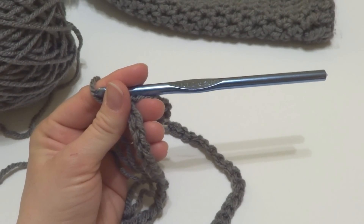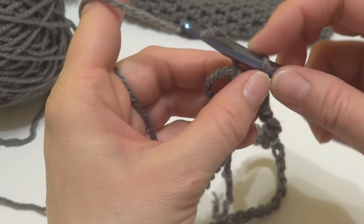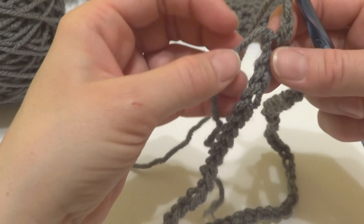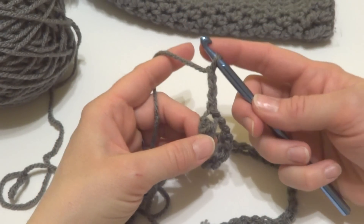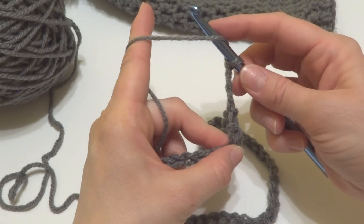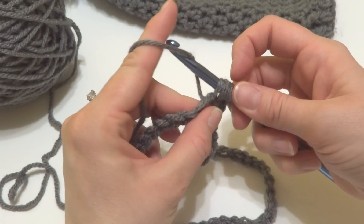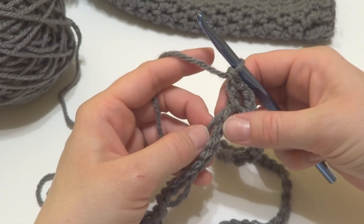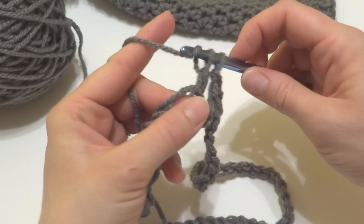Let's move on to round 1. We're going to chain 3: one, two, three. Hold the tail along the edge of your work to weave it in as you go. Then work a double crochet in each chain all the way around. To make a double crochet: wrap yarn around hook, insert it into the first chain, bring up a loop, wrap yarn around hook, bring it through the first two loops, wrap yarn around hook, bring it through the last two loops.